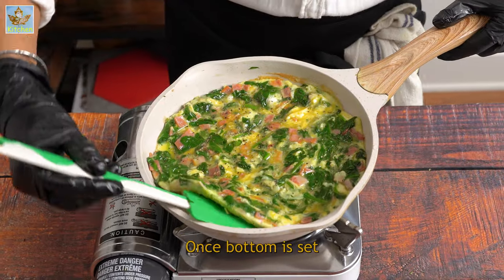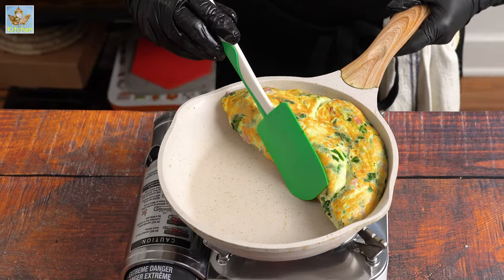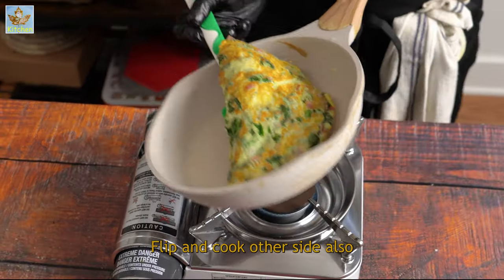Once the bottom is set, add feta cheese and fold it. Flip and cook the other side also.